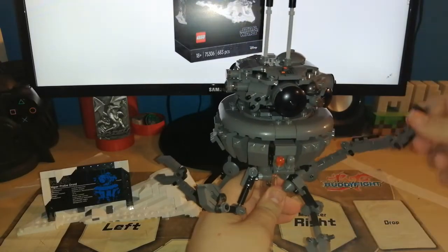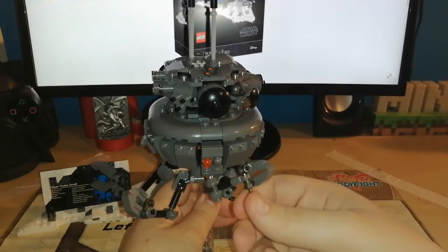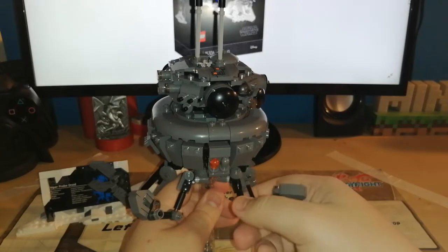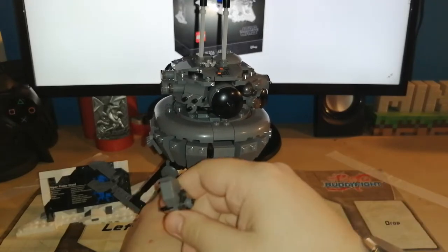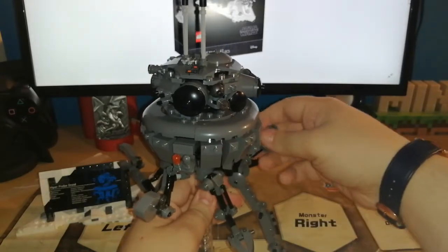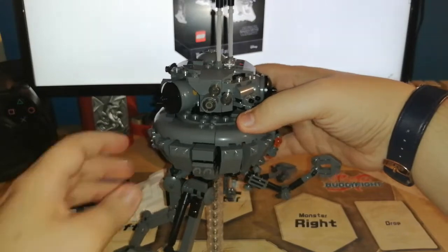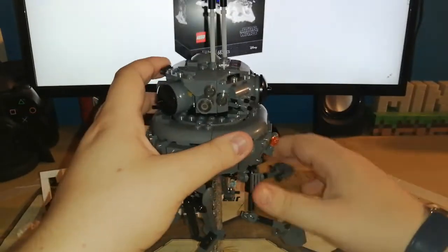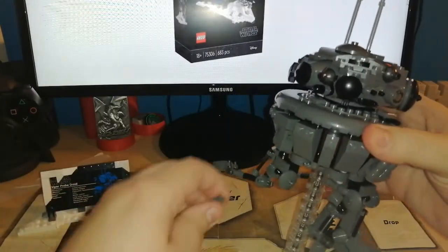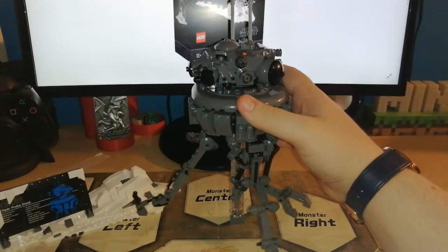The only problem is really with these arms — you can pose them, but one small tap and they fall. Sometimes you can't even pose them in real ways. Most of the big ones — when you give it a bit of a tap, they fall. I guess the probe droid is mostly like that. That's happened a few times. The full time it came off, but I did that bit today, so I don't know everything about it.